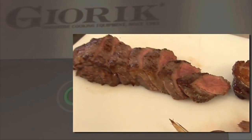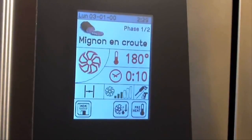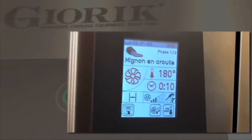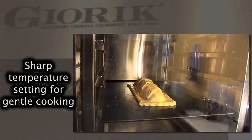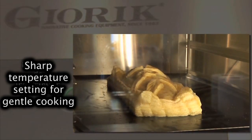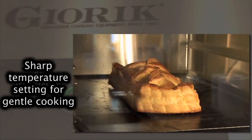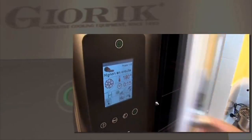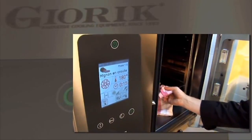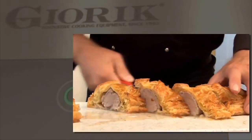The possibility of selecting different fan speeds is particularly useful for items that require delicate cooking, such as puff pastry, when too aggressive an airflow can ruin the end result. The fan-driven air distributes the heat evenly, something that translates into even cooking — a difficult result to achieve with other ovens. The fan-driven air also penetrates the food more efficiently, completing cooking in a shorter time. The reduction in exposure to heat also means that savings can be made on the fats and other condiments necessary to keep the food soft and moist during slow cooking.